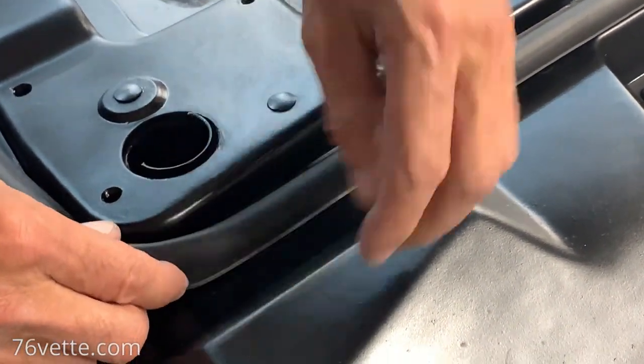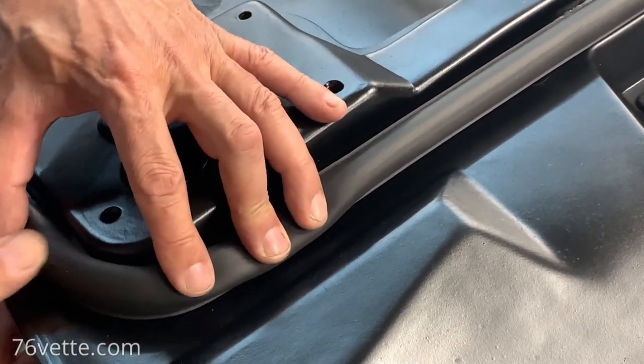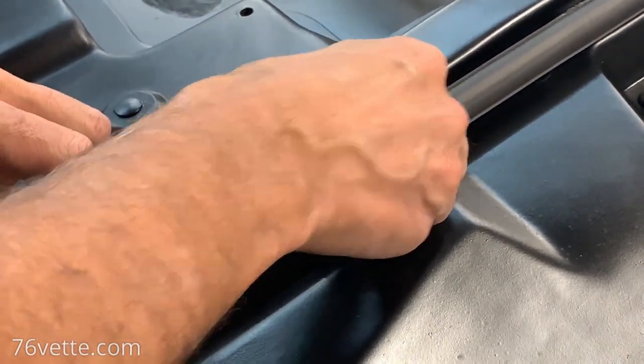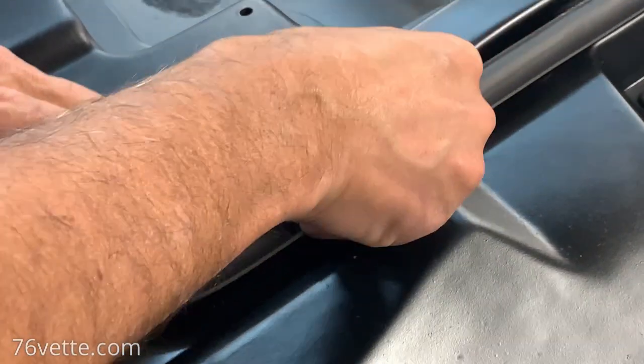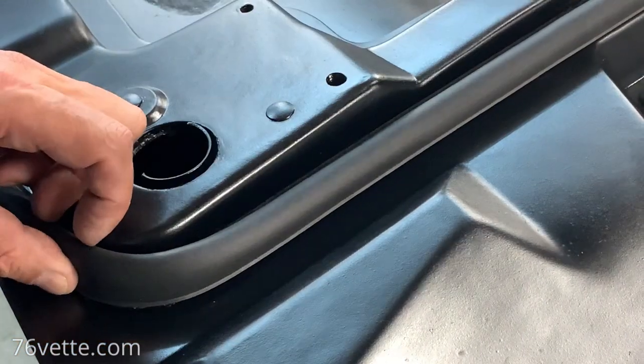Just keep pressing down so the adhesive has a chance to really grab onto the weather stripping and hold it tight against the hood.